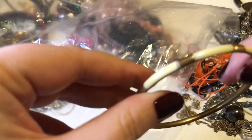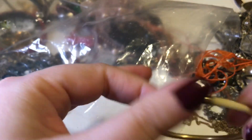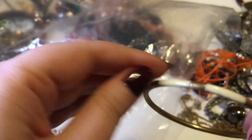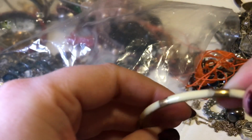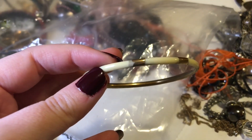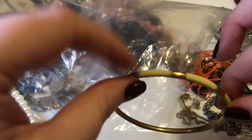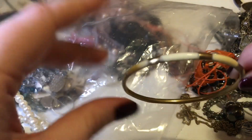This one is nice — it is brass, and probably bone I would imagine. A brass and bone bangle. These look really nice stacked up — I have some other brass bangles over there and they stack up great.